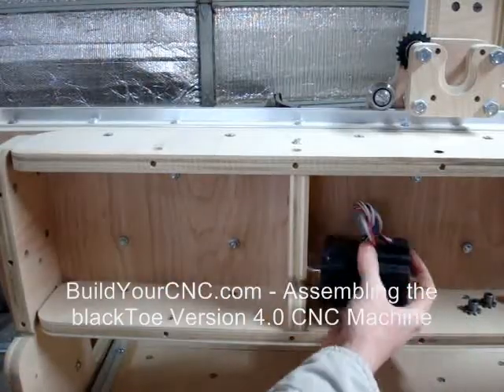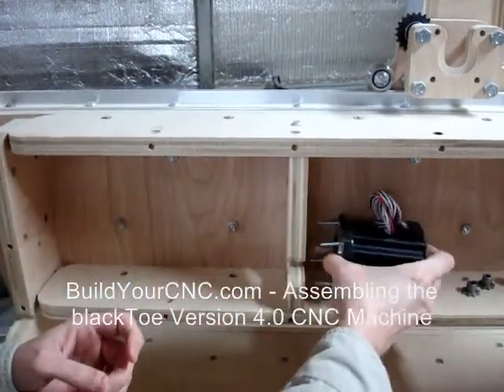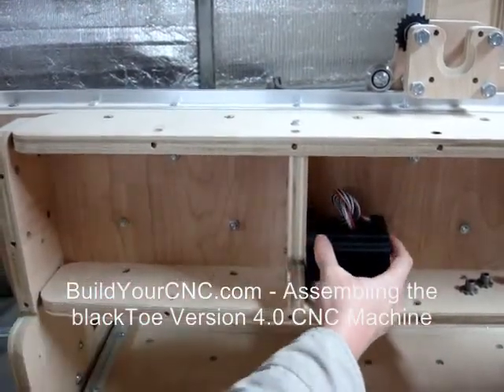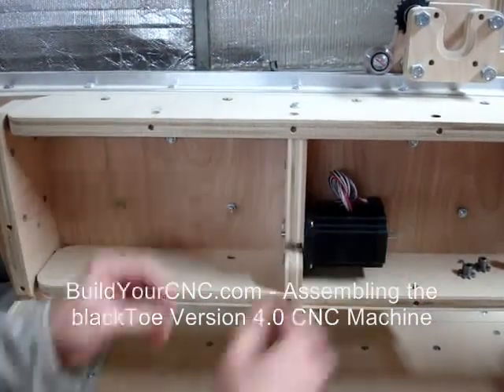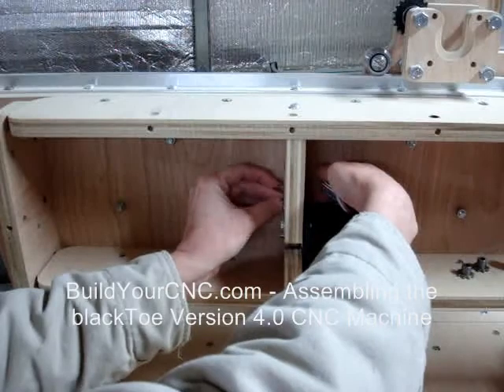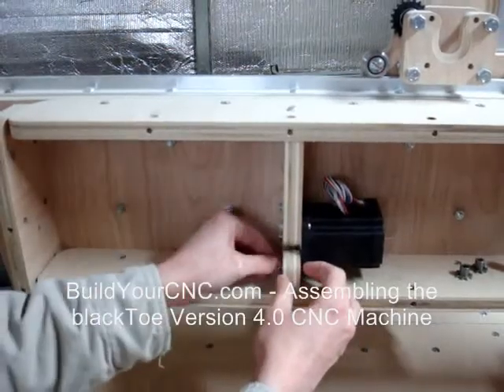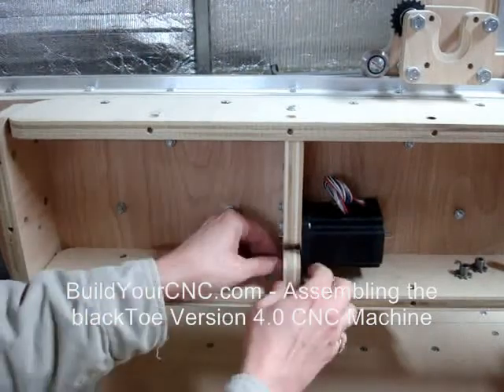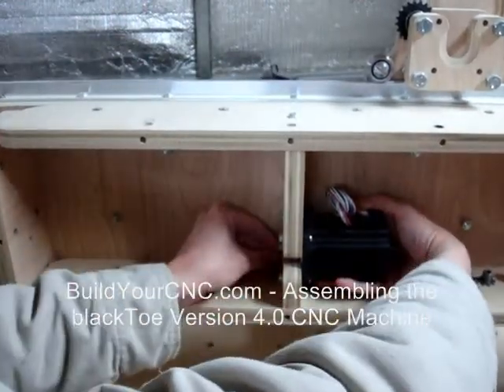We will now install the X-axis motor. Position the motor so that it can be mounted at the midpoint with respect to the width of the gantry box. This positioning will ensure that the 1/4 inch rods will have enough length to extend through the gantry sides. Use number 8 screws at 1 inch in length to install the frame of the motor to the motor mount.